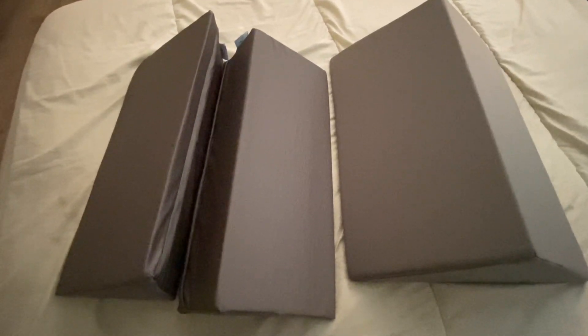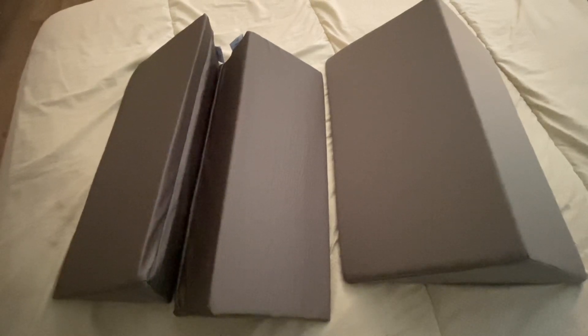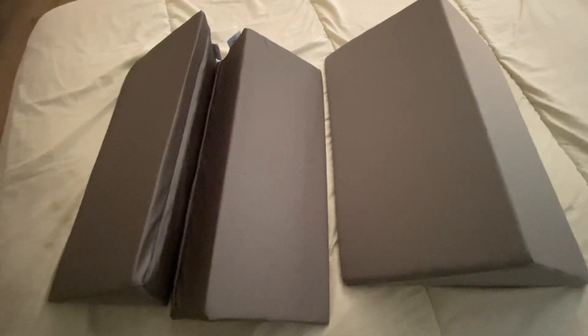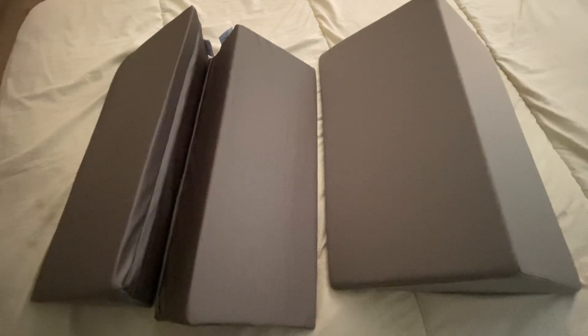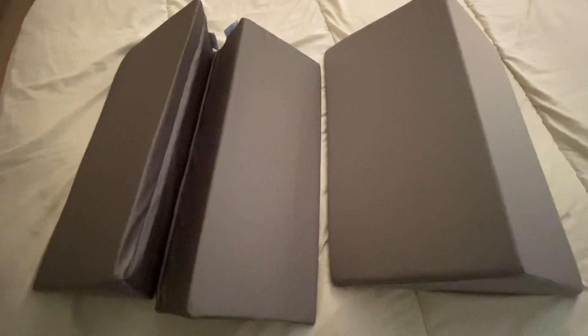Hi, my name is Crystal and this is a review of the triangular bed wedge pillows. These are really nice if you are dealing with back problems, hip problems, or pretty much anything that has to do with your spine area.